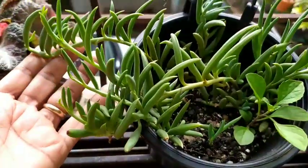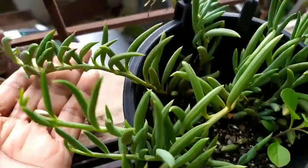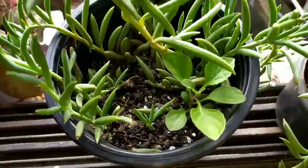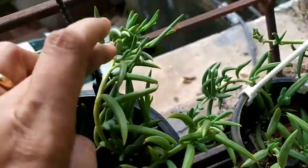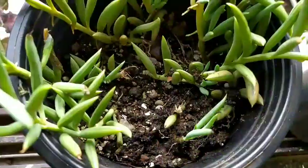What is the sufficient amount of sunlight I'm talking about? If you've kept your string of bananas as a hanging pot growing outdoors — fantastic! That is sufficient sunlight. It's getting sunlight from morning till evening.